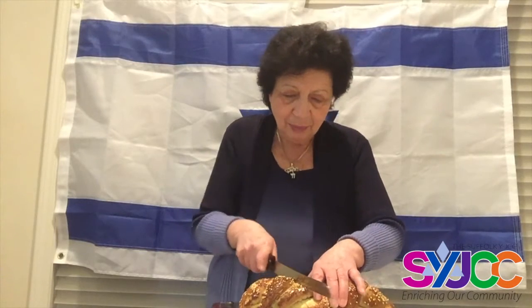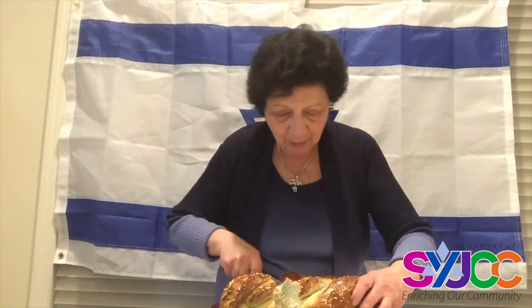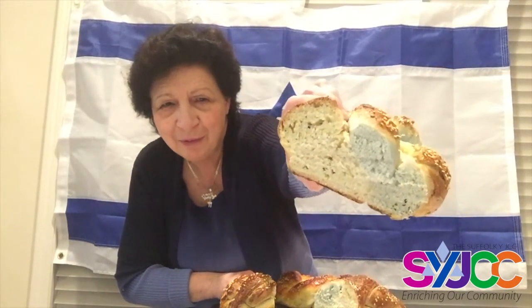Here are the challahs — this one is probably bluer than the first one. Before we unveil the blue and white challah, let's make a blessing for the bread: 'Baruch Atah Adonai Eloheinu Melech HaOlam HaMotzi Lechem Min HaAretz.' It's a nice fluffy challah — I used all the blue I had. It's as blue as we could get it! Blue and white challah for Israel Independence Day, for Israel's birthday — the 72nd anniversary. Happy birthday, Israel!